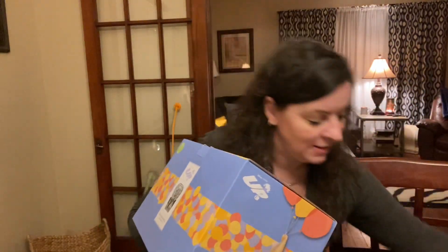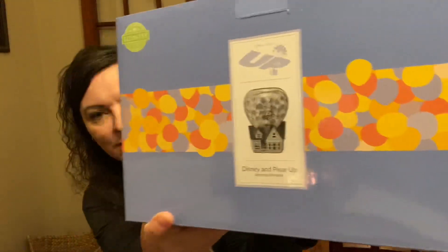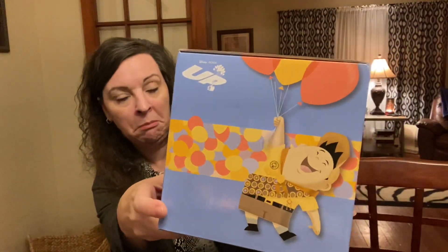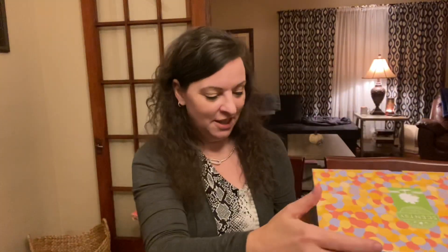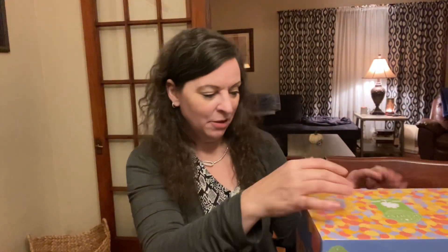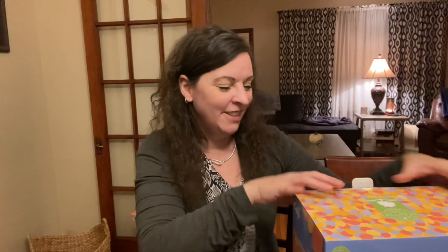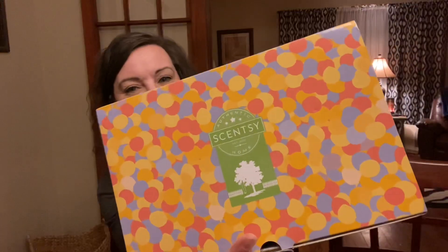This box is so cute, you guys. Look at the box for this warmer — Disney and Pixar's Up Scentsy warmer. On this side I can't remember that guy's name, but I know that's Kevin. Doug is the dog and Kevin is the bird. Look at the top of it — it's like the balloons, you guys. Look how adorable.